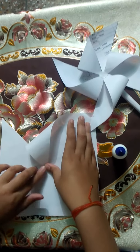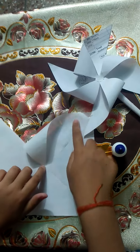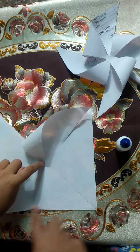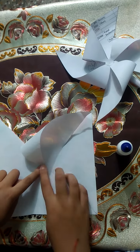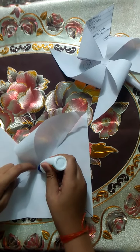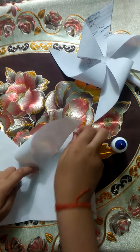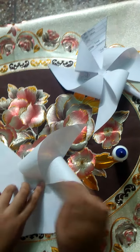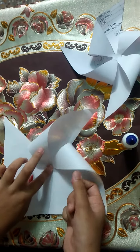Put it in a little bit, then leave it and put it in on another side, and then put it in on another side.